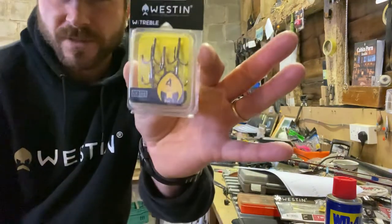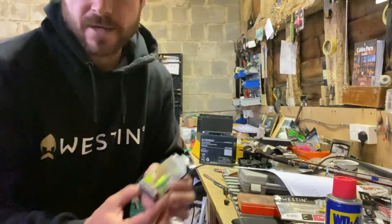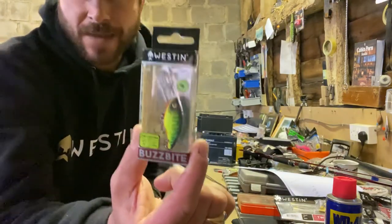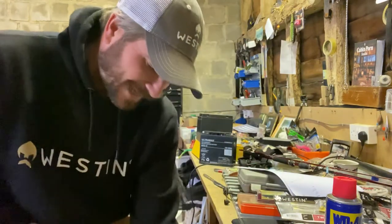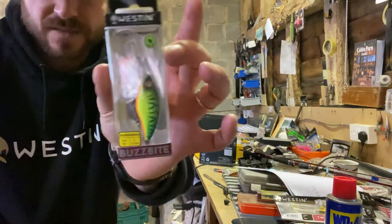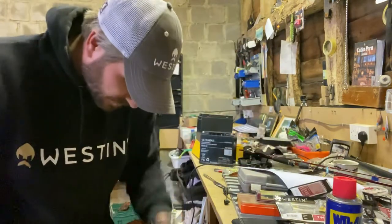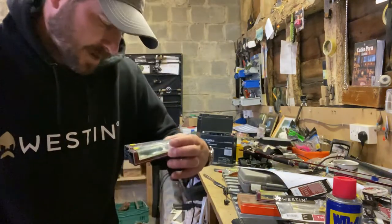Got a few trebles — I'm always making up my own stingers. These Westin trebles are mega. Buzz Bite — new four centimetre Buzz Bite, absolutely amazing on the canals. Looking forward to getting back on the canals. So Buzz Bite — that's five centimetres, next size up, and then probably got some six centimetres in here as well.